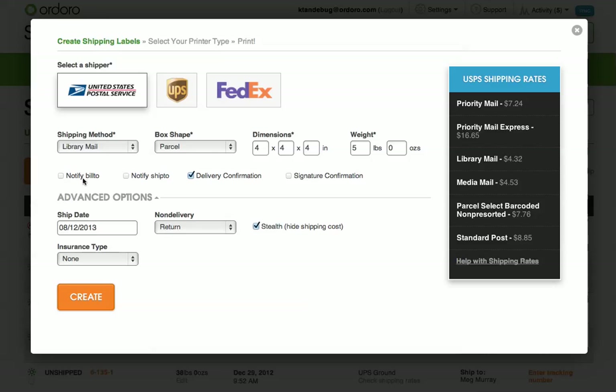For most of our customers, you'll leave the Notify Bill To and Notify Ship To checkboxes unchecked. When a shipping label is created in Ordoro, we write the tracking numbers back to your cart, and your cart usually will email your customer with the tracking information. If you'd like your customer to receive an email directly from Ordoro with their shipping information, you can check these two checkboxes.